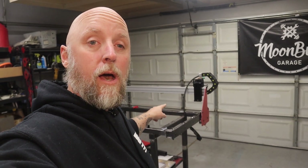Welcome to Moonbill Garage. Today is the day I'm supposedly receiving my CNC controller, my stepper motor drivers, and my power supply for my DIY CNC plasma table build.